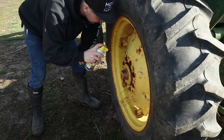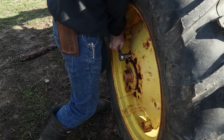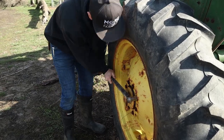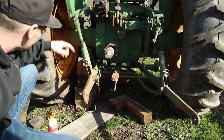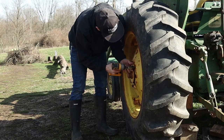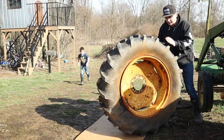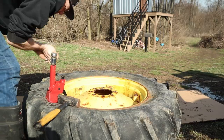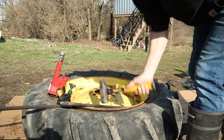These bolts have been here a really long time and they're pretty rusty, so I didn't know how easy they'd come out. Hey, that wasn't bad at all! Still on those blocks there - I've got something in front of the wheels and the bucket's on the ground so I think it's pretty good and solid. This bead breaker right here is totally worth its weight in gold. The bead is broken all the way around the tire.